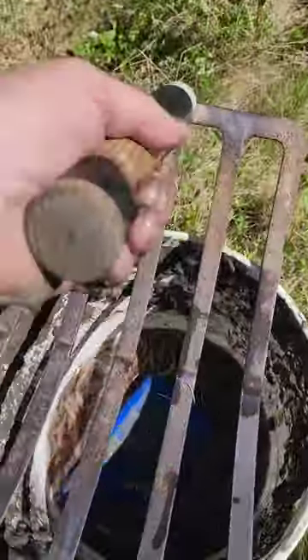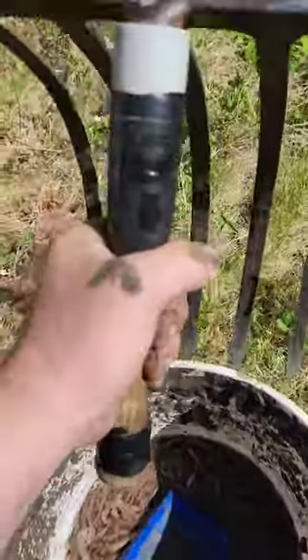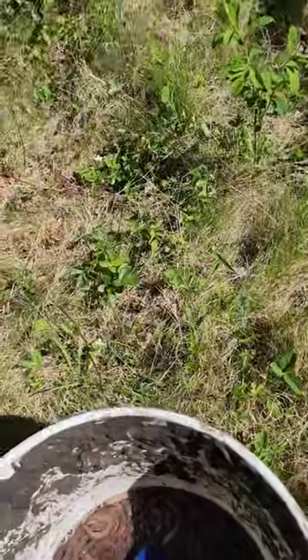I harvest the worms with this sandworm hole right here — this is actually 16 inches long. It's repetitive motion, basically just hitting the mud and turning it over.